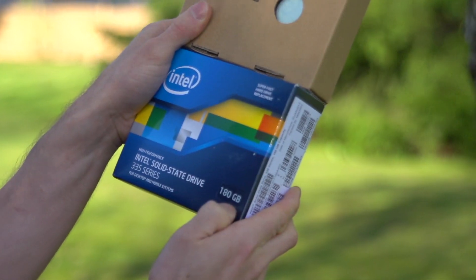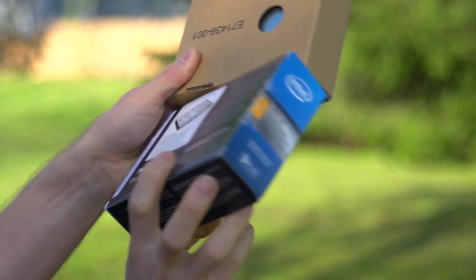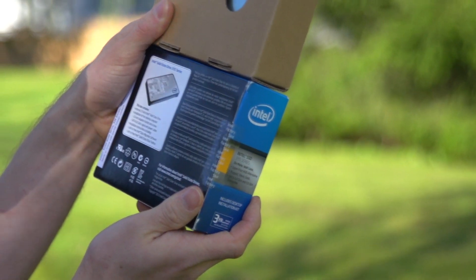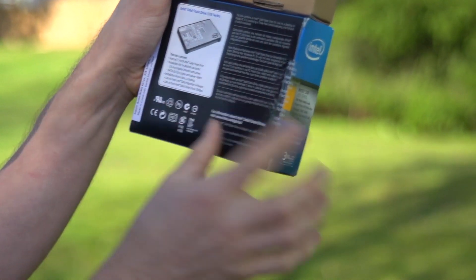It's available at a couple of different capacities. I've got the 180 gig one here today, which includes the desktop installation kit. We're going to go ahead and see what they have to say for themselves. Other than their three-year warranty, the box contains the SSD itself.